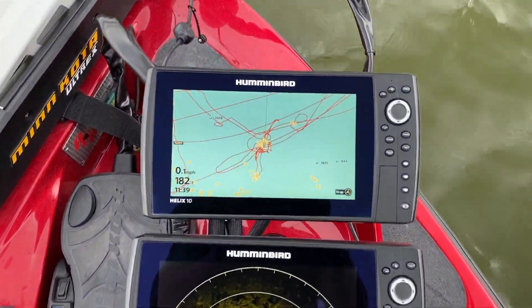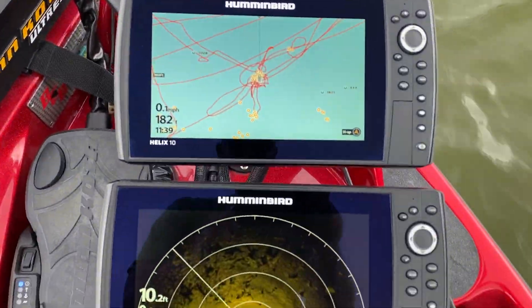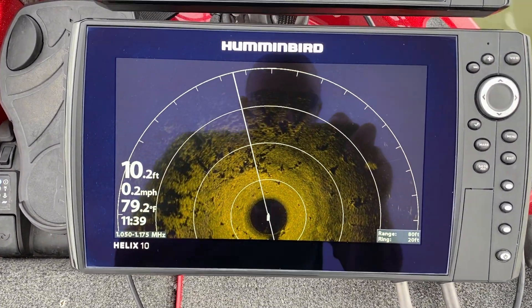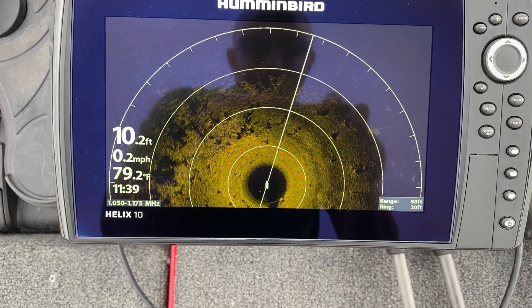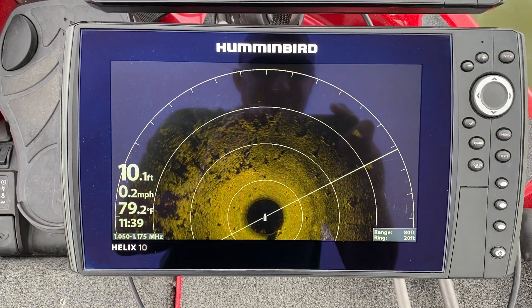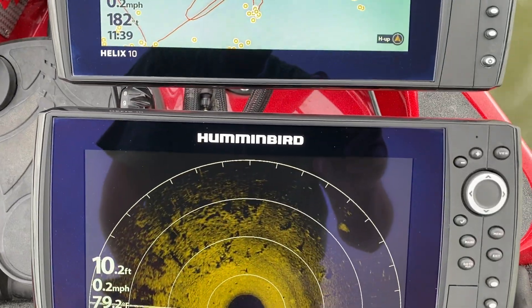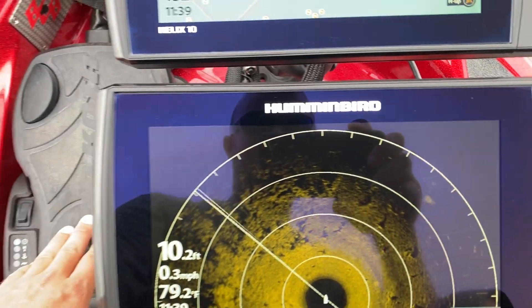All right, so we're at the bow now, got the trolling motor in the water. Meg is down there — that's a little cluster we just went over. I showed you trees, tree field, stump field. Not the greatest image but I think I can still work on that with the settings. You notice not on the trolling motor at all, it's a fairly clear image.